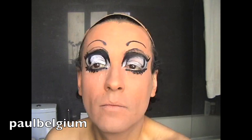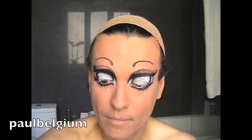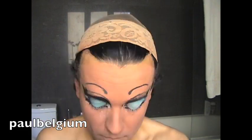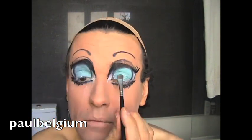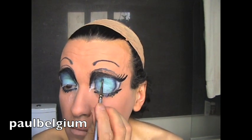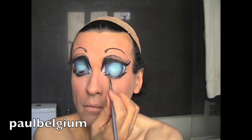Now I cover with the same white creamy eyeshadow the center of the eyes, then kind of white powder on the top of it. And with a kind of green or blue — you use what you want — I powder all the eyeshadow in the center. And with the darker one, I do the edges. So like this, your eyes get some depth.